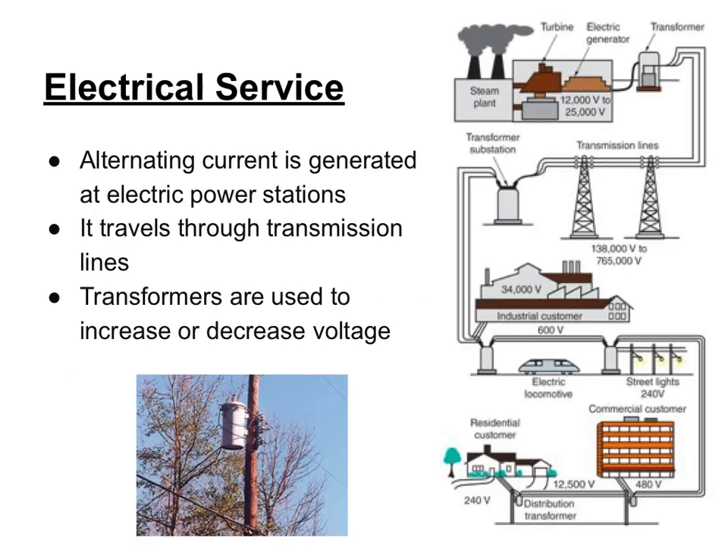There's a whole science to electricity and how it's generated. We'll just cover some basics of how electrical service comes to your house. Current is the flow of negatively charged electrons and is generated at a power station. At the power station, steam is generated usually by burning oil or natural gas. That burning causes water to boil, generating steam. The steam then turns a turbine, and as the turbine spins, it spins a generator which generates electricity.